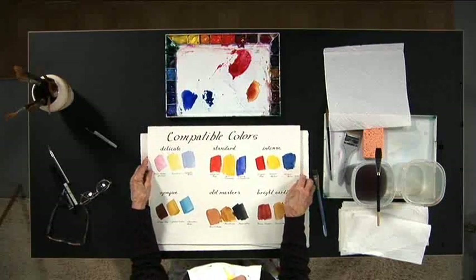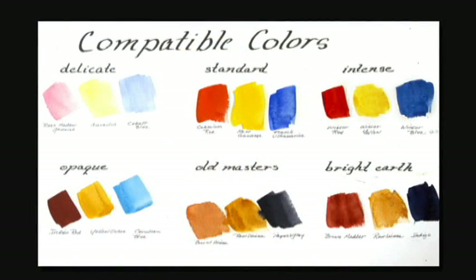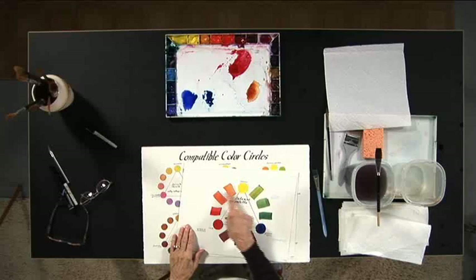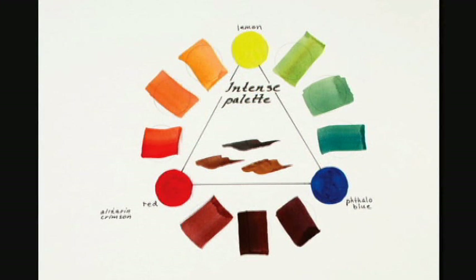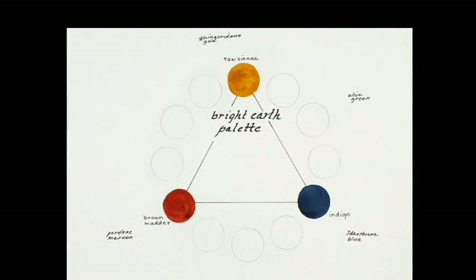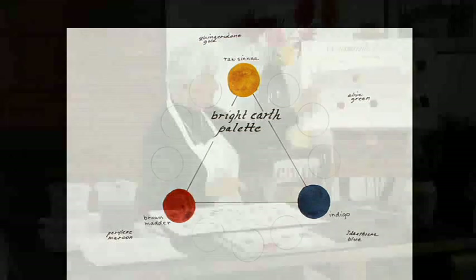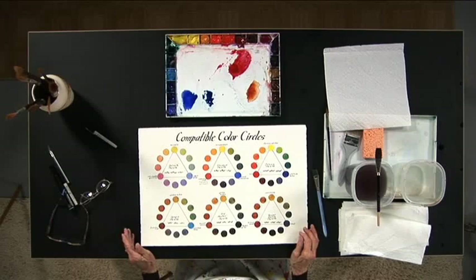Once you've learned the characteristics of your paints and you know which ones are the weakest in tinting strength and which are the strongest, you can combine them into beautiful triads that will give you absolute control over the harmony in your paintings. That's why I call these the color harmony compatible colors. We take these colors and combine them — this whole color wheel was painted from three colors. This is called the intense palette. Here's the beginning of a palette called the bright earth palette, and as you can see I've started with the three primaries of the earth colors.